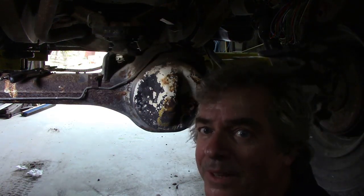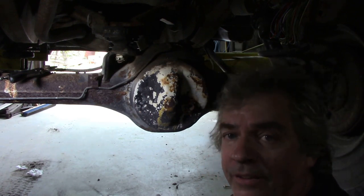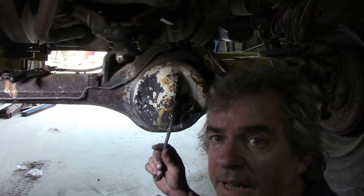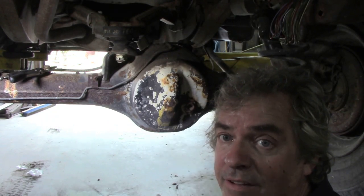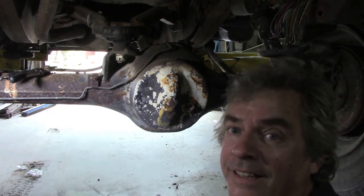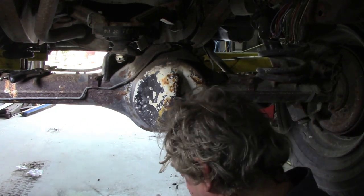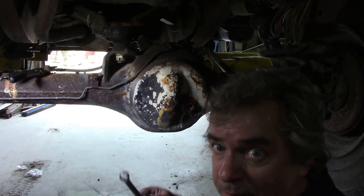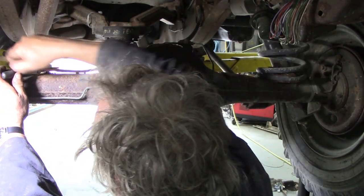Why are we doing this? If the breather's blocked, it will pressurise the casing inside the diff housing and it'll start to blow the seals out all over the place - the front nose and the hubs. Because when you've got this thick gear oil and it gets under pressure, it foams and builds pressure up. That pressure has to go somewhere, so they let it out through this little valve, this little pipe here.